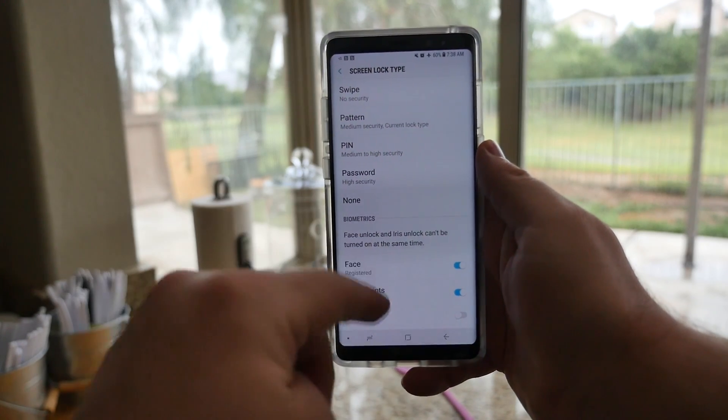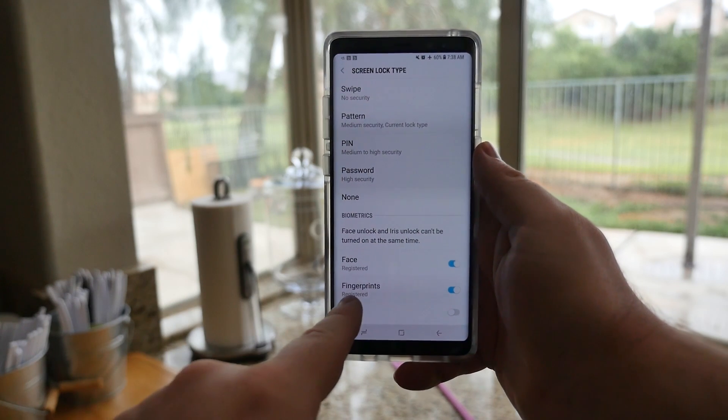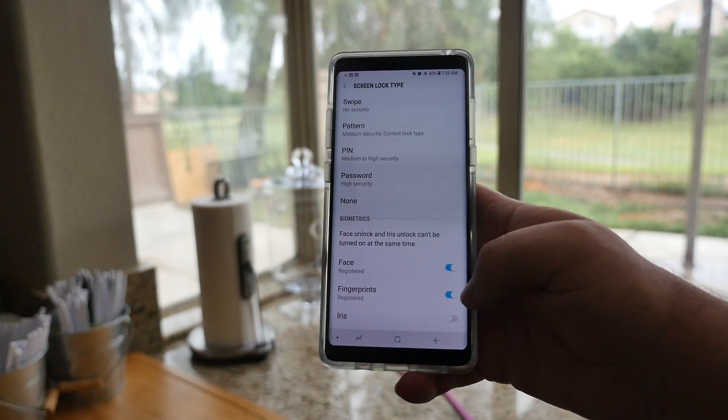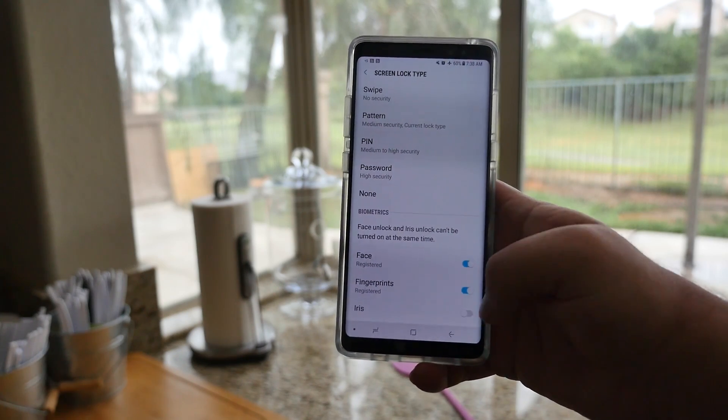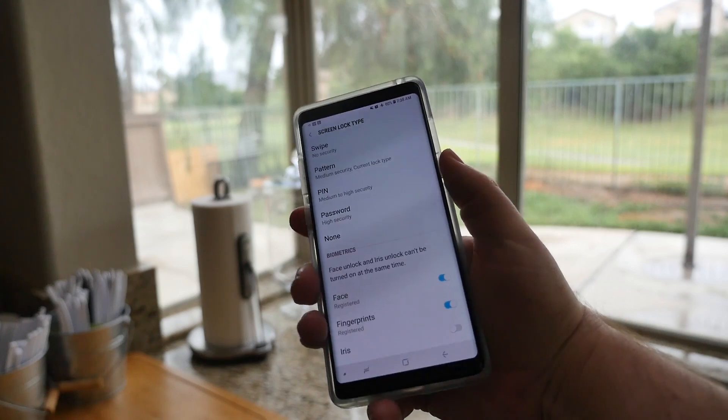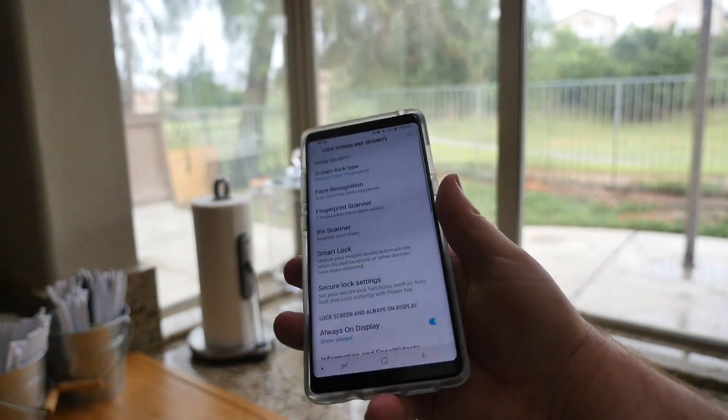At the bottom here you want to have Fingerprints enabled. Obviously you'll need some fingerprints set up, so if you haven't added them make sure you add them. Otherwise just turn that on, and every time Fingerprints is turned on, you'll automatically be able to unlock your phone with your fingerprint.